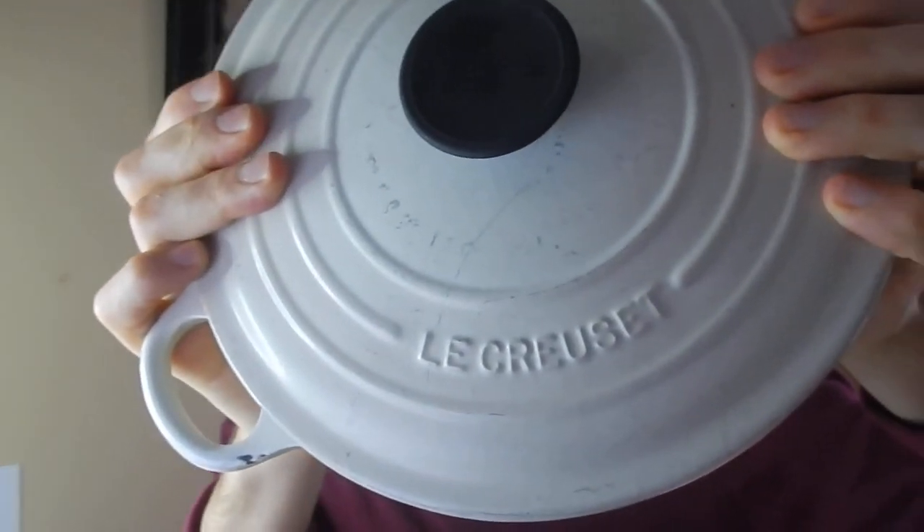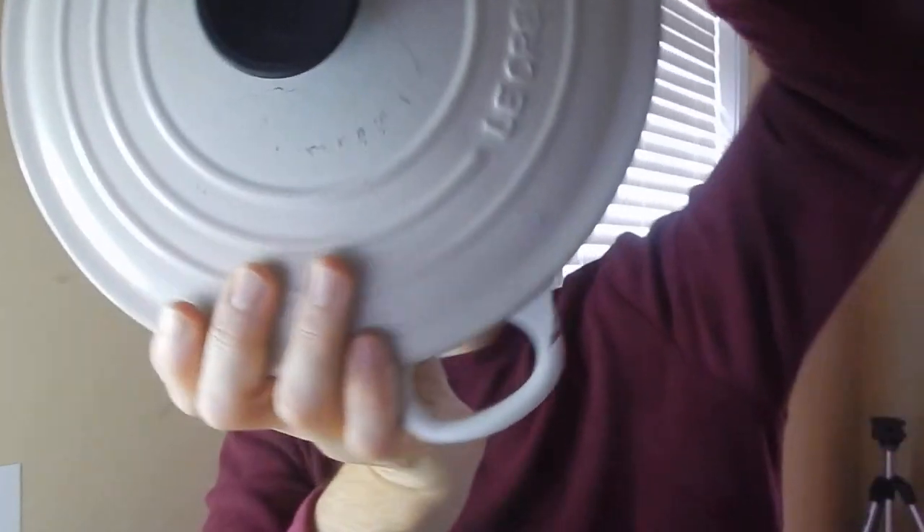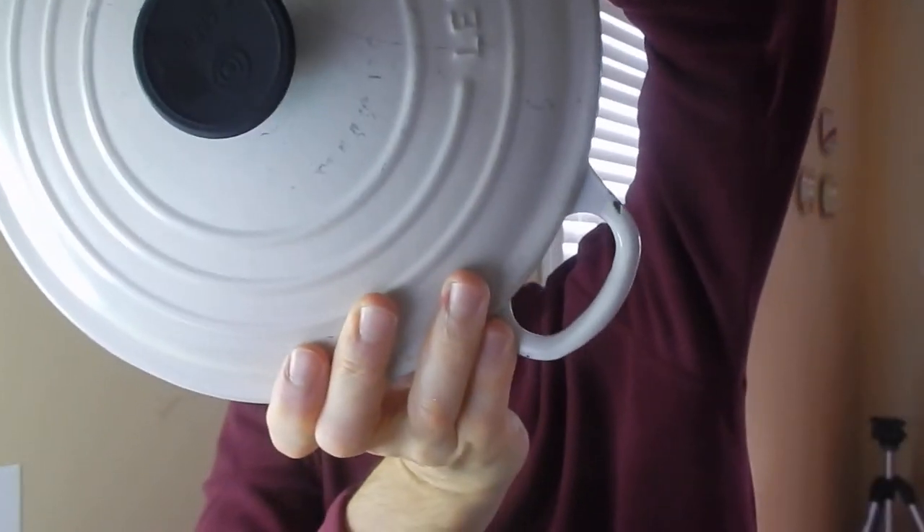I believe my mom got this for my wife a long time ago. I really don't know how long she's had it. But it is a Le Creuset pot — I believe that's French made if I'm not mistaken. This is the 24; it has a 24 on the back, so I'm assuming it holds 24 ounces of stuff inside. It comes with a nice, good, heavy lid.